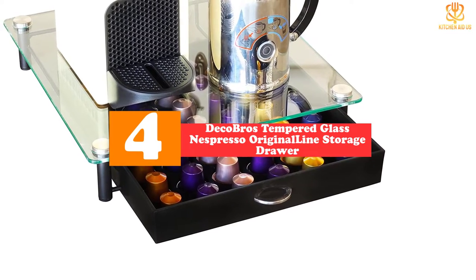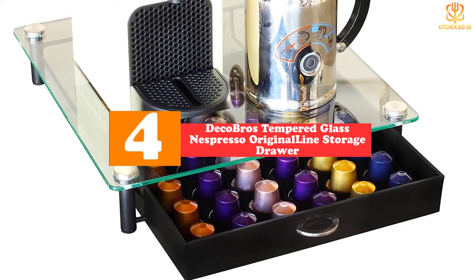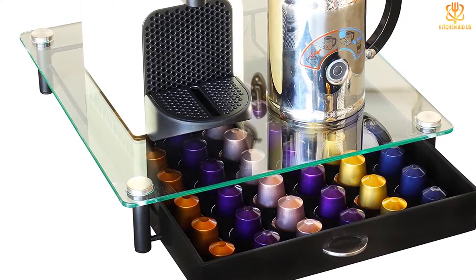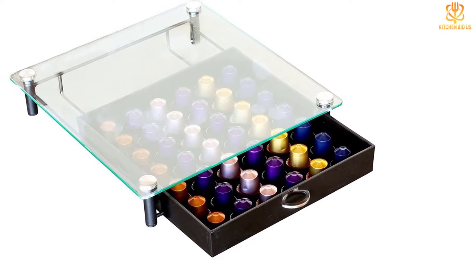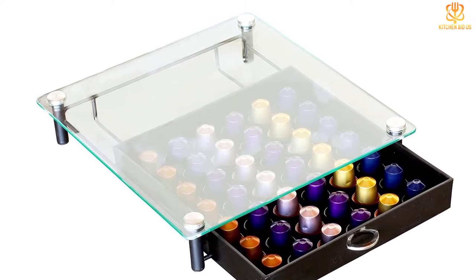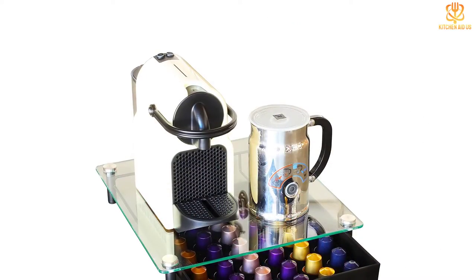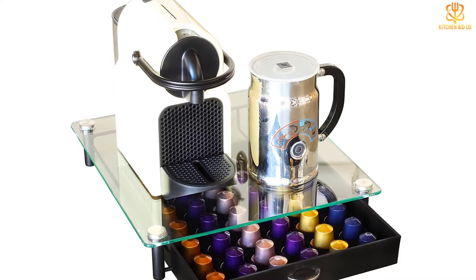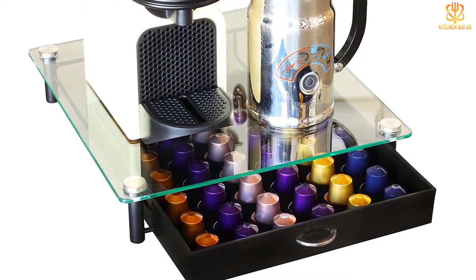Moving on at number four, we have the Deco Bros Tempered Glass Nespresso Original Line Storage Drawer. This slim drawer fits neatly underneath your Nespresso machine and features a clear top in heat-resistant tempered glass, so you can easily see your colorful capsules and monitor how many are left. The plastic drawer slides out smoothly and features a flocked liner tray with molded indentations that hold the capsules in place to keep them from rolling around. It can hold up to 42 Nespresso Original Line capsules in six rows of eight capsules.